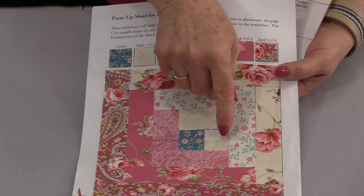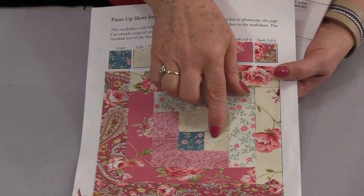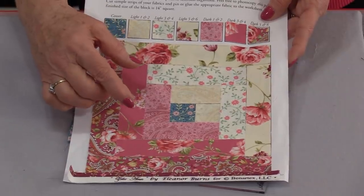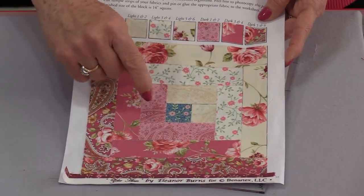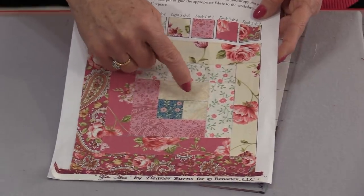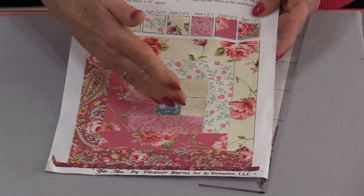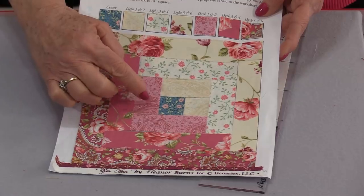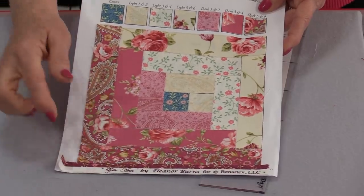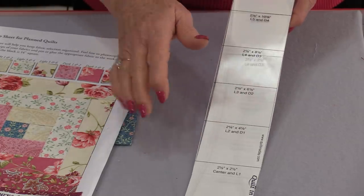Once we have the center cut out, we need to do the first side to go around that log cabin. It's a light and it's considered L1; the next side would be L2. On the ruler we have the L for light and the D for dark. For the light side we have light 1 and 2, light 3 and 4, light 5 and light 6. For the dark side we have dark 1 and 2, 3 and 4, 5 and 6. Those colors and numbers correspond with the measurements on the ruler, so there's no guessing.